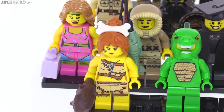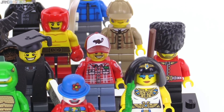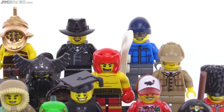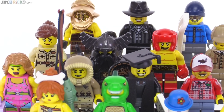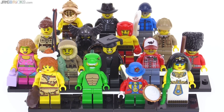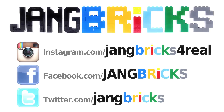In my personal opinion, this is not one of my favorite series they've done, but it does cover a nice wide variety of different themes. If I had to pick my top three, they would definitely be the Zookeeper, the Lizard Man, and the Lumberjack — though the Cave Woman is right up there near the top as well. Post a comment with your favorite or top three from this series. Stay tuned for more videos because more are on the way.